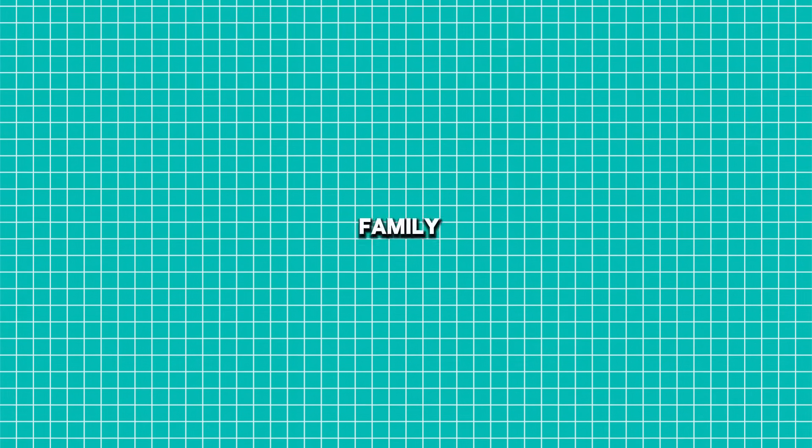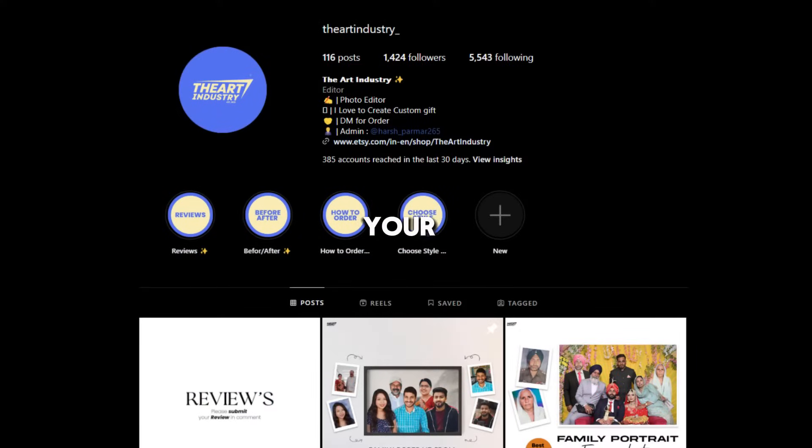If you also want to add a family member to a photo or remove someone from a photo, you can contact me on Instagram and place your order. You will find my Instagram contact details in the description of this video.